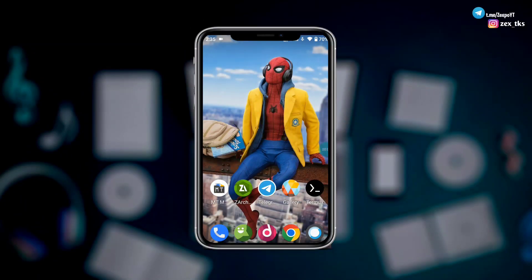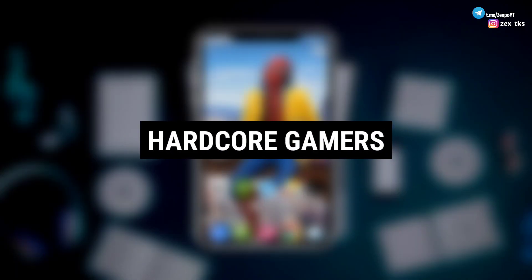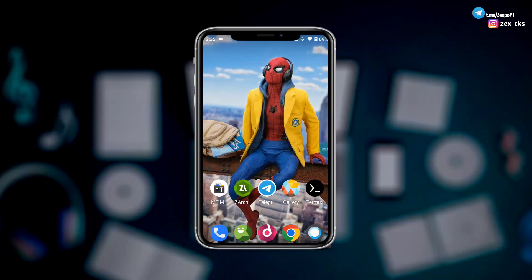Hello everyone, this is X1 and welcome back to another brand new video. Today I'm going to provide you a brand new gaming module for non-rooted device users, because this module is made for hardcore gamers only. This module is different from other modules because it has two modes to activate on your device: the first one is Balance Gaming Mode and the second one is Ultra Gaming Mode.